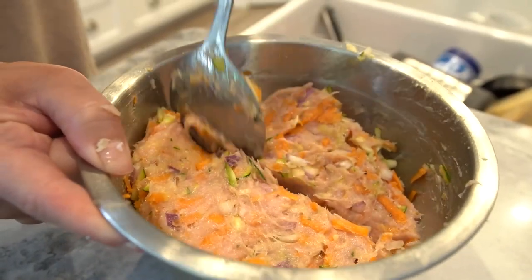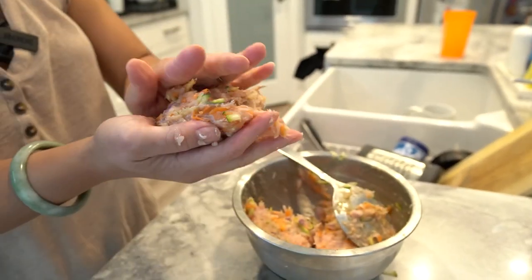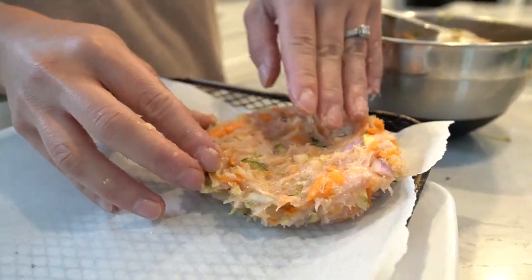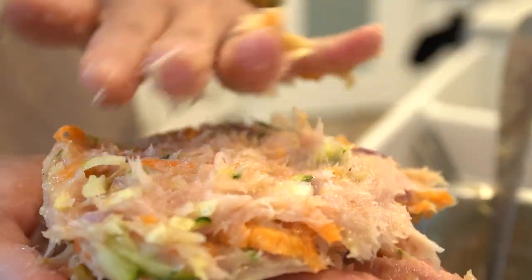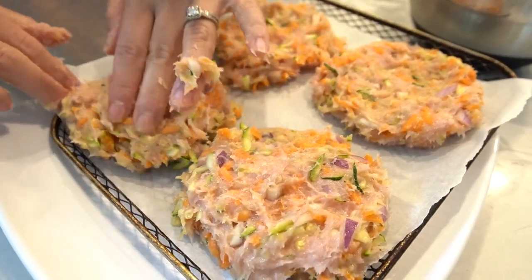Divide the mixture into four equal portions and shape them into burger patties. These patties are loaded with lean protein and fibre-rich vegetables, making them a nutritious option for your weight loss journey. Now it's time to cook our burgers.